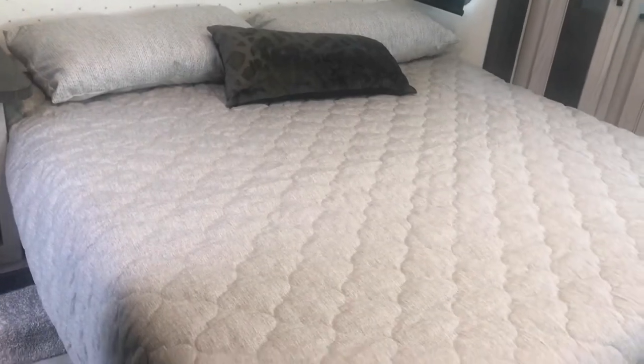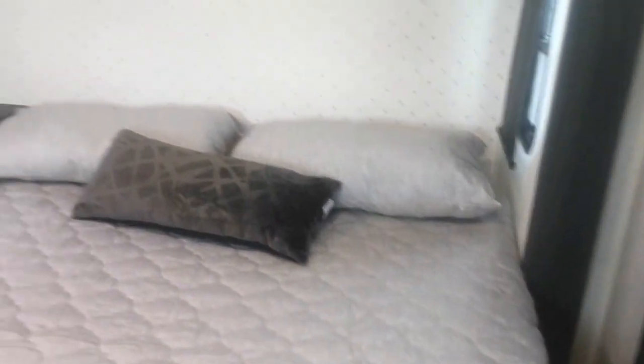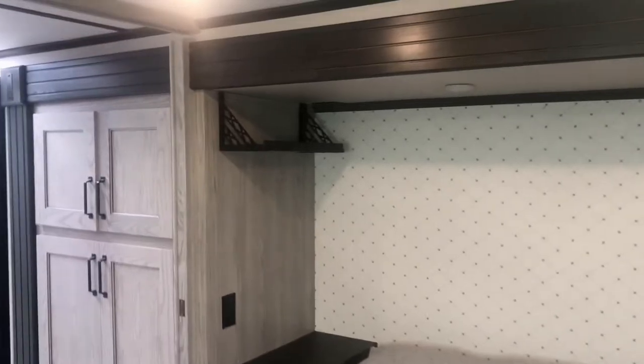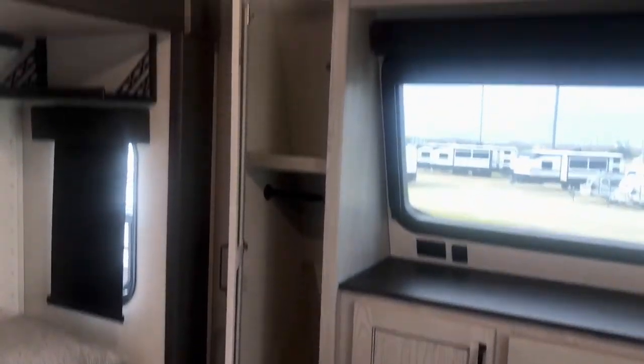In the bedroom you have a king bed on a slide-out, giving you plenty of room to walk around the bed on each side — and room to make the bed, which is nice in an RV. There are shelves above the bed where you can put a CPAP machine; there's a plug right over there and one on the other side. There's closet space on each side with a shelf up top.